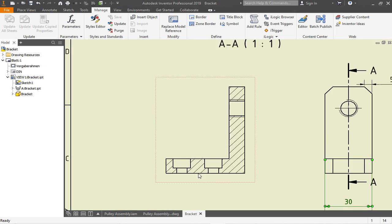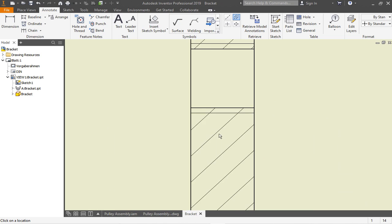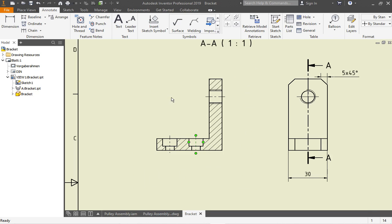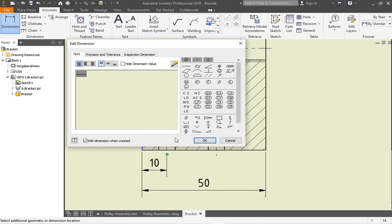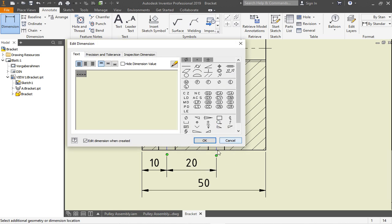Now go over to this view. On the 'Annotate' tab, fill in center lines — go here in the middle of the hole, and the same for the other holes. Maybe extend the lines a little bit. Now we start with the dimensions. Let's bring in the 50 — if we can't grab it from the left due to too many lines, go from right to left to bring in the 50. Then bring in the 10.